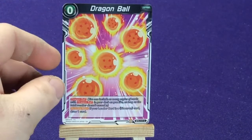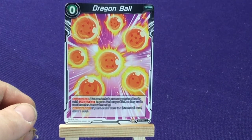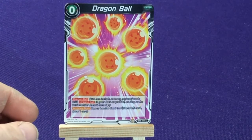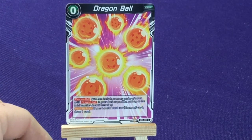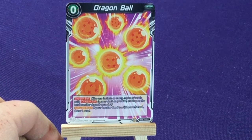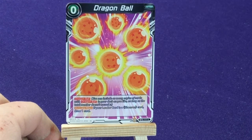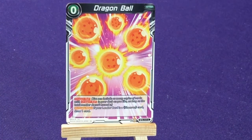We have a Dragon Ball — you're trying to collect them. This is from BT5, number 117. You can include as many copies of a Dragon Ball card in your deck as you like, as long as the total number does not exceed 7. Your leader card is a Shenron card — draw a card. So if you're playing Shenron, this is definitely a powerful card.